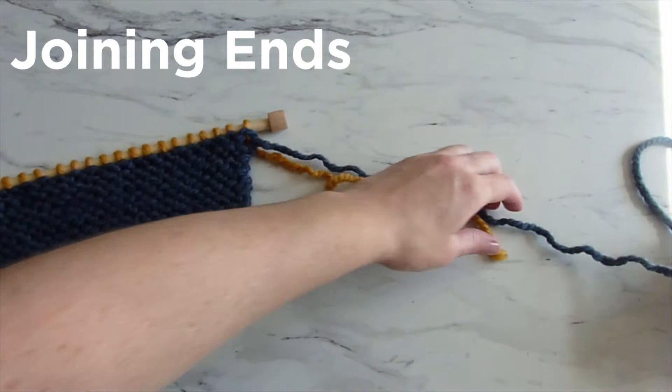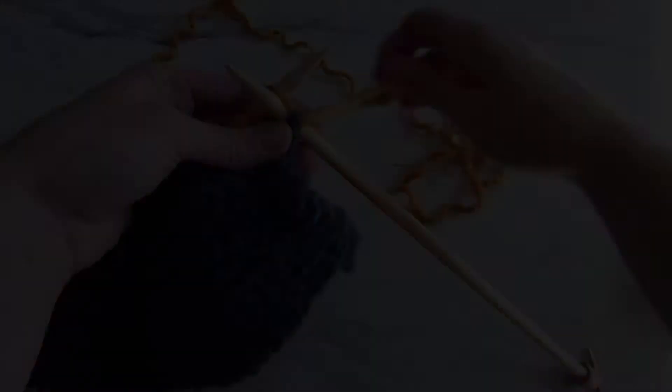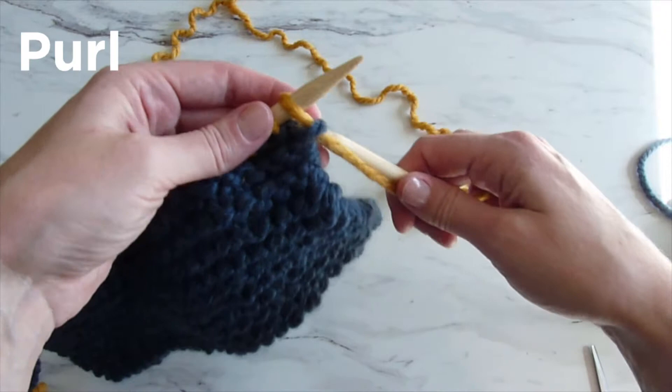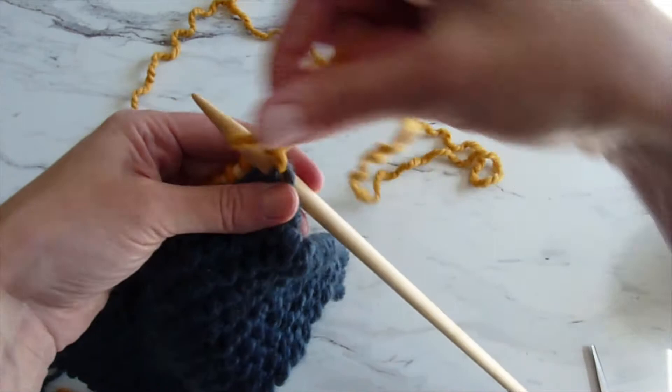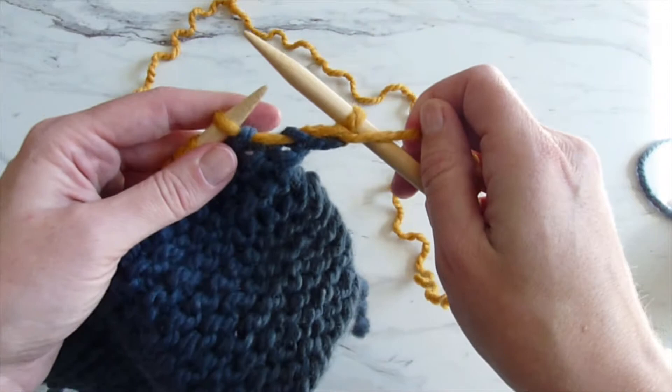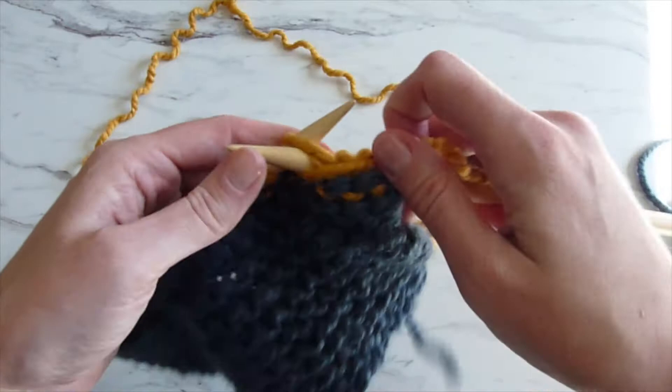After you finish that first knit row of stocking stitch, trim the yarn — cut the blue — and then tie the yellow and the blue together so that they don't slip away. The next step for stocking stitch is to learn how to purl. You knit one row and purl the next. Instead of inserting the needle into the front stitch from the left, you're going to come from the right and have your needle behind the other one, closer to you. Put it through, wrap around and pull it off — similar to knitting except on the back side, going from right to left, wrap it around and pull it off. Do that for the rest of the row.